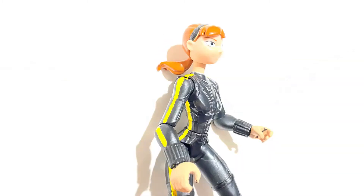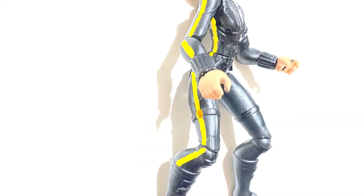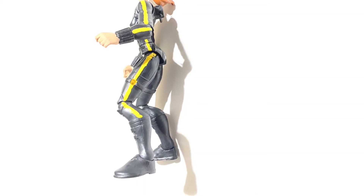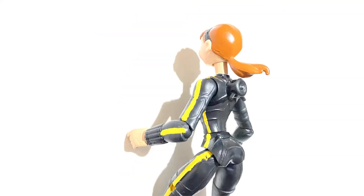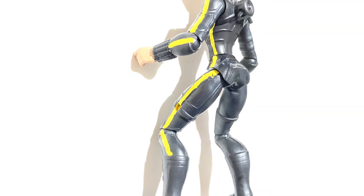My next step was painting her neck and hands to match the skin tone of the original April figure. I then painted on the yellow stripe along both sides of the figure with yellow high gloss paint. It was really hard to keep a steady hand and paint a simple straight line. Making a custom figure was a lot harder than I expected it to be.